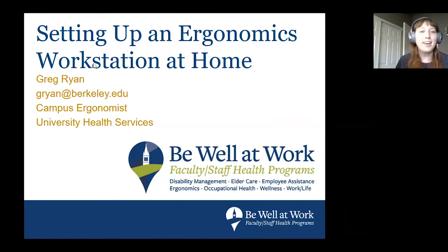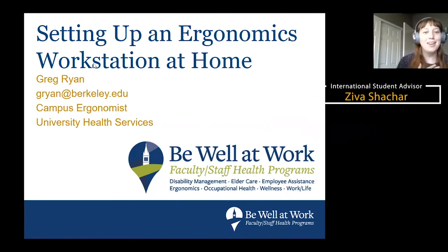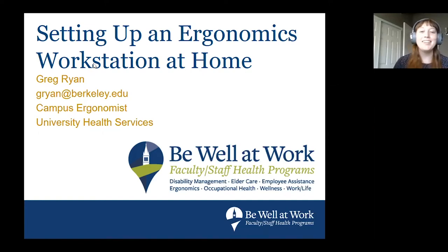It's one o'clock so we're going to go ahead and get started. My name is Ziva Shahar and I'm an International Student Advisor at Berkeley Extension. Welcome to our workshop on setting up an ergonomic workstation at home. Today we're very excited to be joined by Greg Ryan. This session is being recorded and will be shared out afterwards. There's a Q&A function at the bottom of your screen, so please ask questions throughout by typing them in.